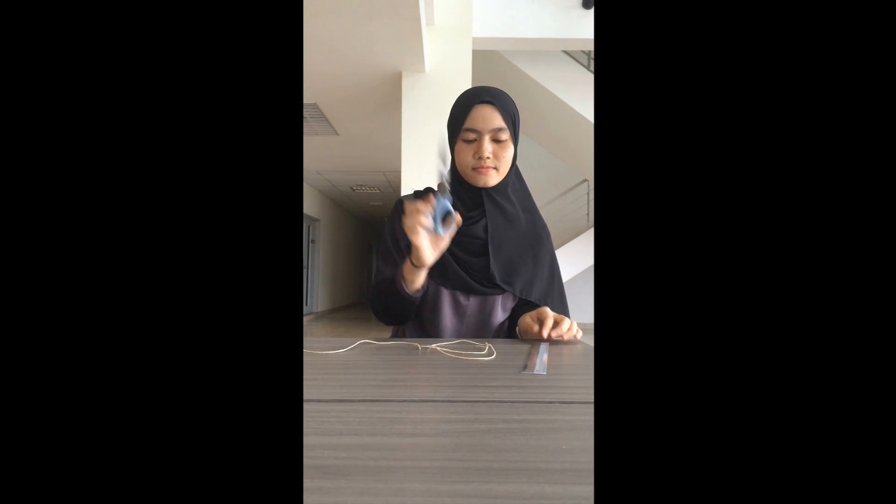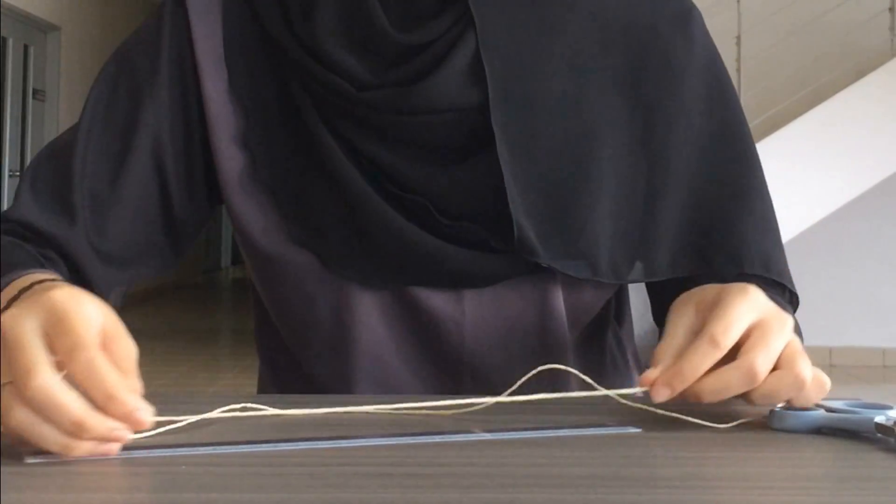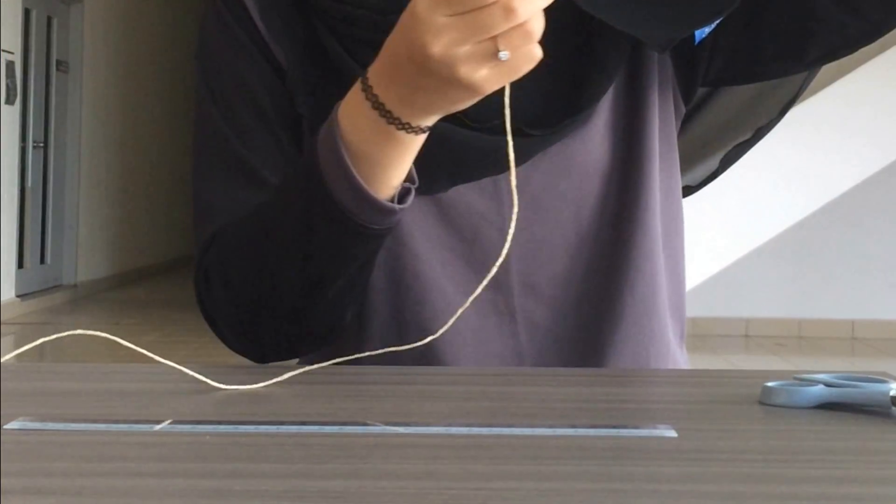We need to use a string, a ruler, and a pair of scissors. Measure the string about 60cm in length and then cut it by using scissors.